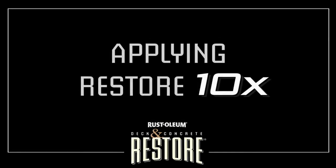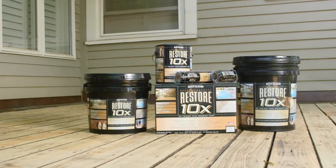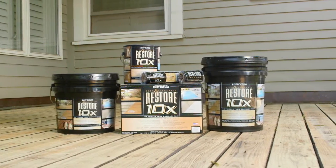Applying Restore 10X. You have chosen Rust-Oleum Deck & Concrete Restore 10X, a breakthrough deck coating engineered to add years of life to your deck.